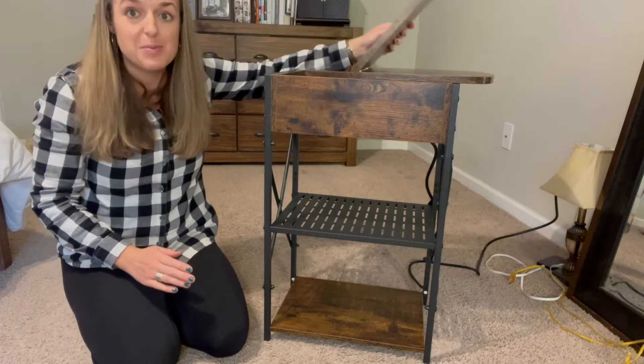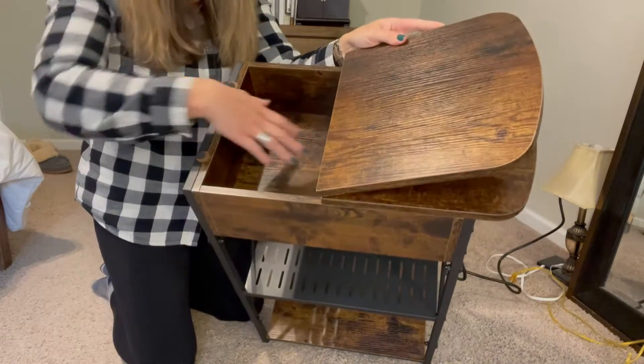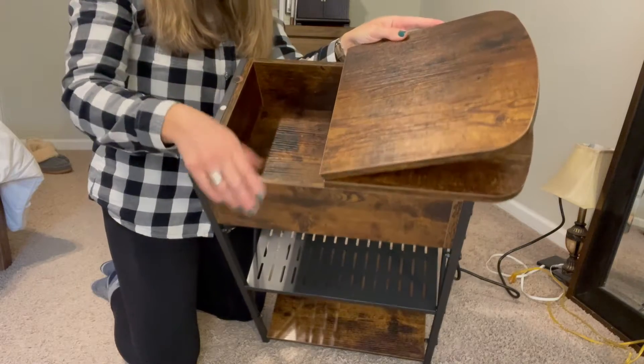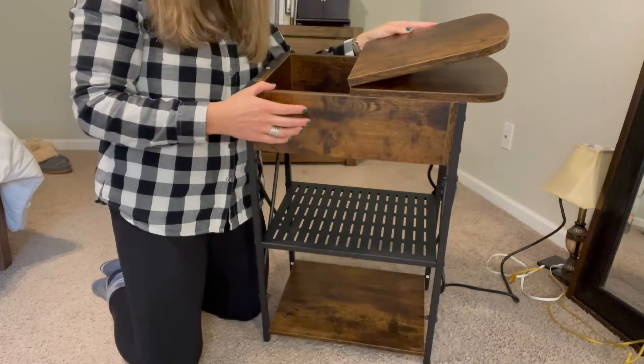The surprise in this table is that the top opens up and there is a large storage area. It will fit a magazine-size item and it's quite deep, so you can store all of your necessities right there inside.